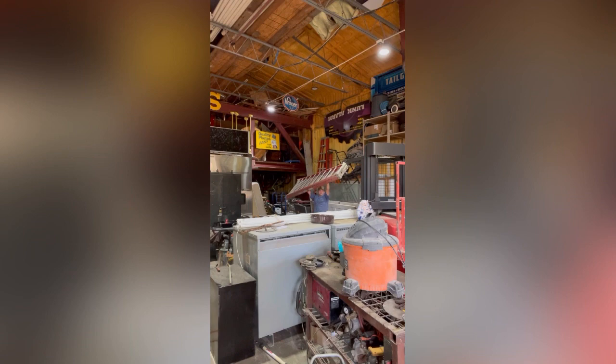If you're wondering why there's so much stuff in here, it's because we're in a demolition company and this is our barn that we run out of.